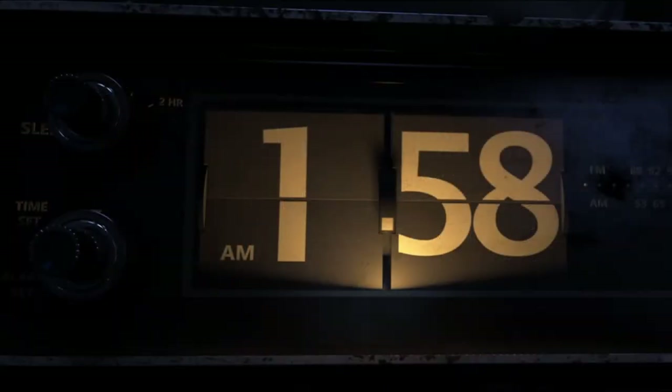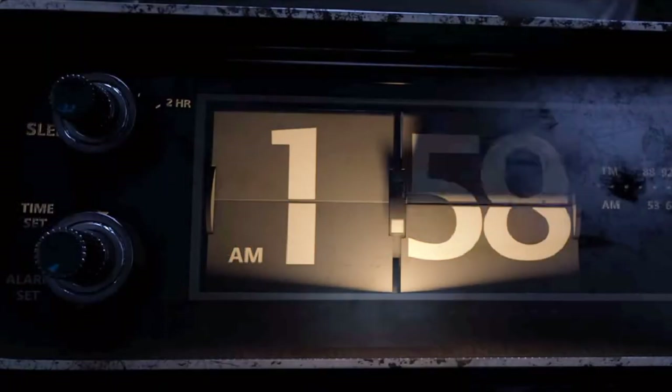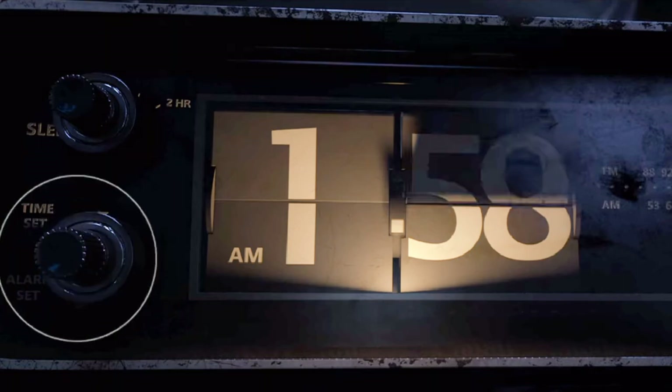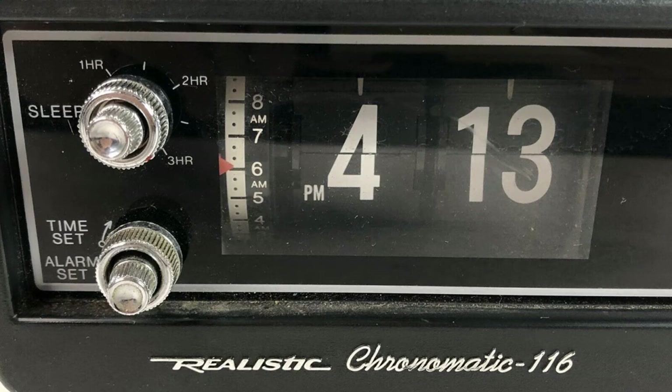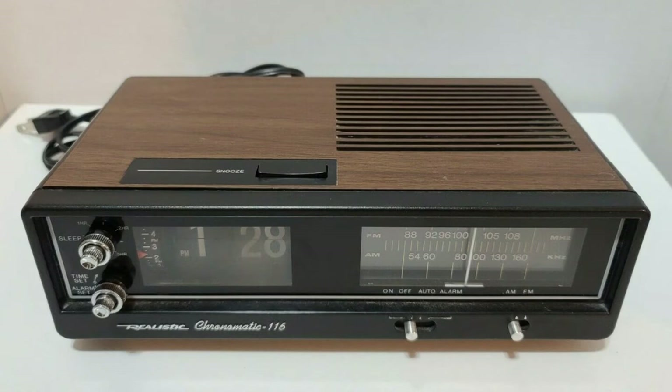So which clock was it? Looking at the clock here, there's a sleep timer and a time set — that gives us a big indication of what clock we're dealing with. Here's the Chronomatic 116, which matches right up. You also see there's a snooze button right in the middle, and then there's a knob on the top and a knob on the side. Here's the snooze button on both of the realistic flip clocks.